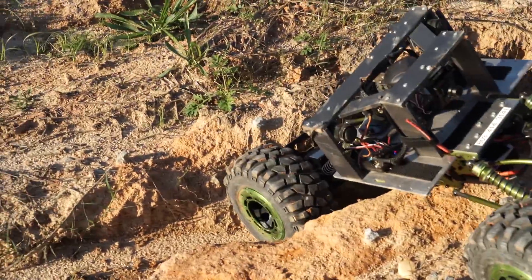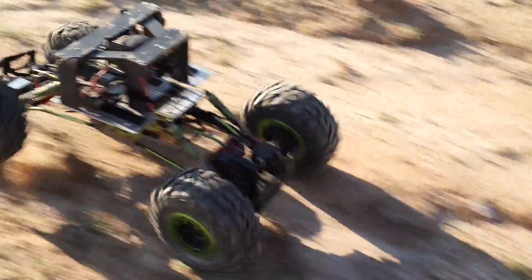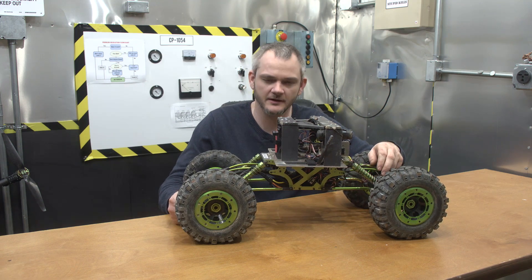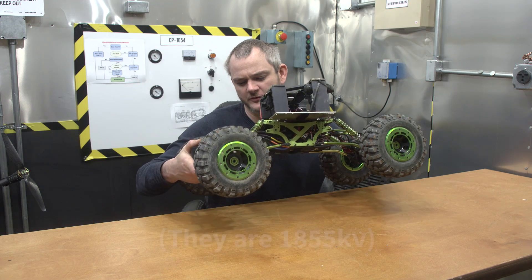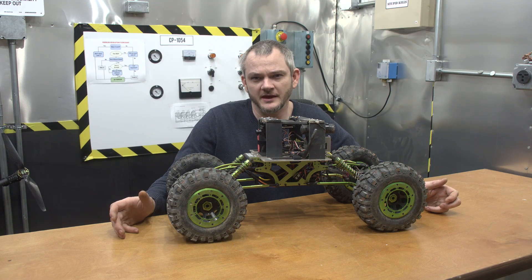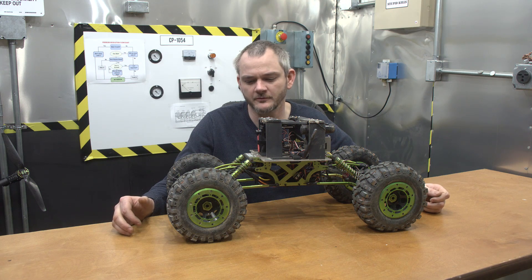It can handle 3S but I've pretty much decided to stick with 2S. The reason being is that the gears in the differential are plastic, and until I can find some metal gears, I've already blown up a set. So if you decide to put in brushless motors, keep that in mind. These are the 21.5-turn motors — I don't remember the exact KV, but it's a pretty low KV. Being a rock crawler, torque was much more important than speed.